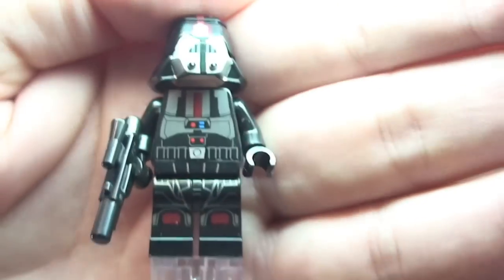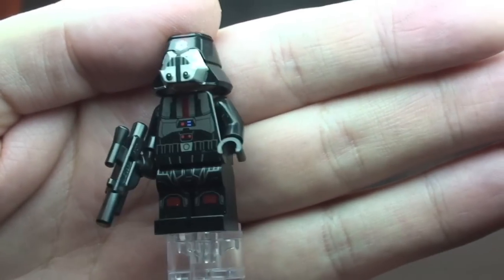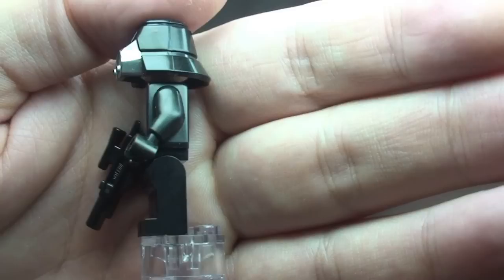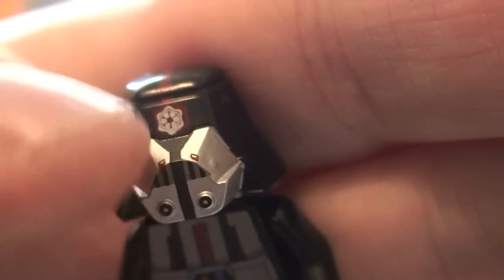Finally we have the Sith Trooper. This is not a new minifigure — it came in a Sith Troopers battle pack. A quick look: leg printing through to the torso and rear torso printing. It comes with a standard blaster. The helmet is pretty cool with some cool coloring — silver and red detailing on the nose, top center, and all the way over to the rear. Face is standard, single-sided. That is our final minifigure, the Sith Trooper.